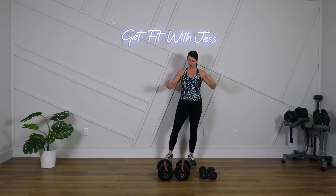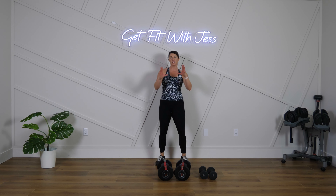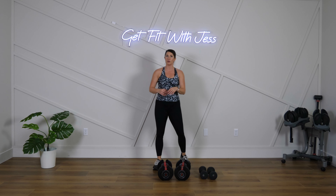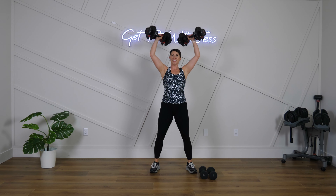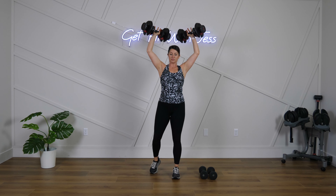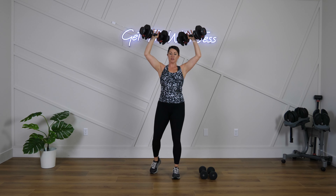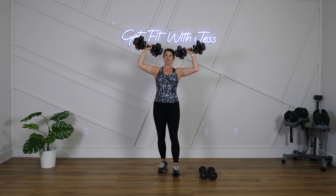Rest for 15. Evaluate — how did round one feel? Do we need to adjust anything for round two? Get ready, get set, let's go! Remember, don't get those elbows out super wide — bring them in just a little bit.